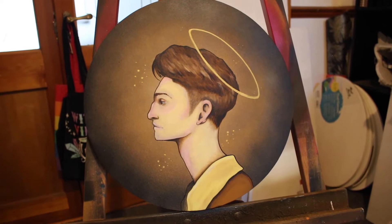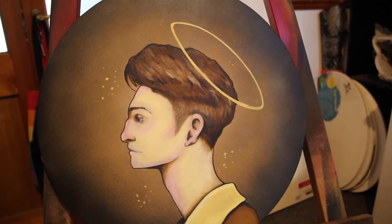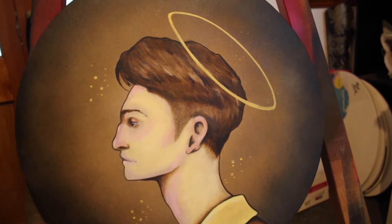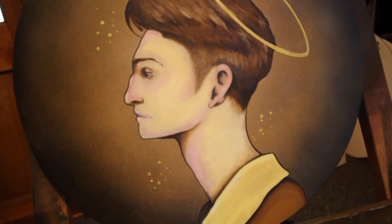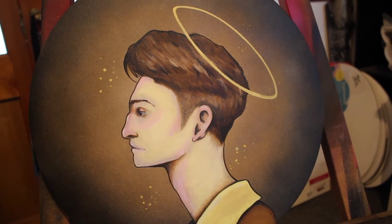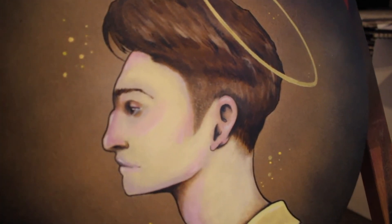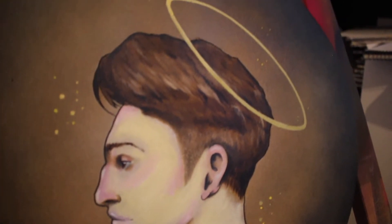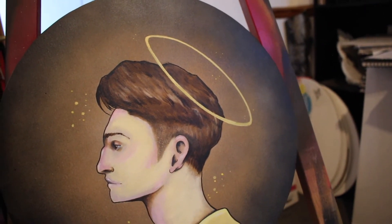I wake up each morning an hour earlier than I need to, and I paint. Like all good morning routines, they tend to start the night before. I set up my space and I make sure that all I need to do is make the coffee and welcome in the day with some colour, some music, and maybe my favourite self-help YouTube channels. Art is my meditation, it is my focus. And making it routine doesn't diminish the magic and special connection I feel each time I sit to create.